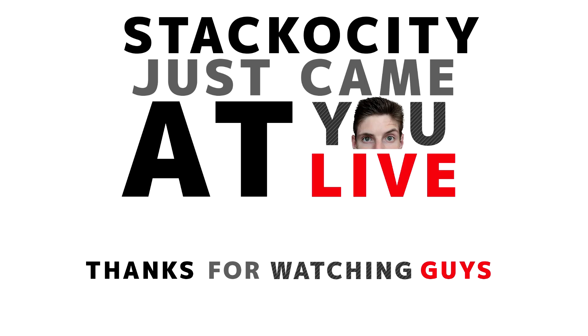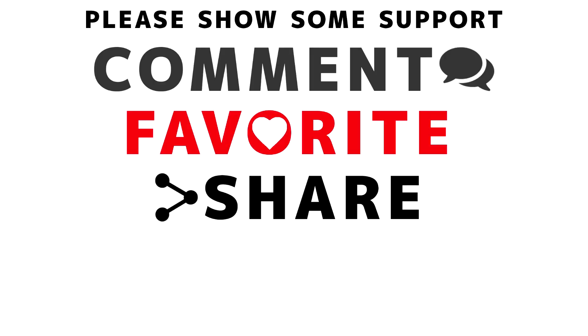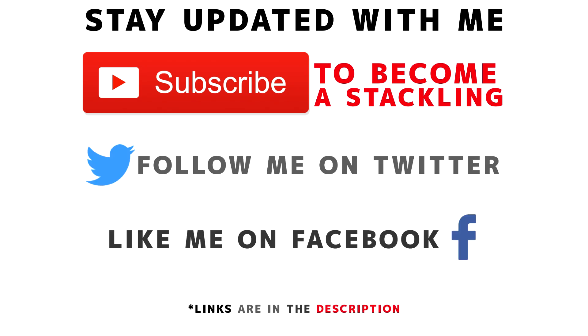Thanks for watching this tutorial. If it helped you out and you made a nice s'more sandwich with my tips and tricks, leave a comment down below and like the video. Subscribe to become a Stackling today. As always, I love you guys. Stachocity just came at you live. Cue the outro. I'll see you next time.